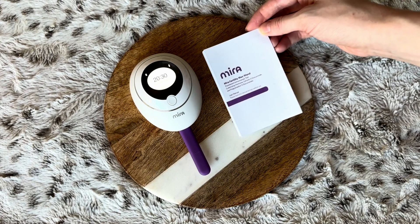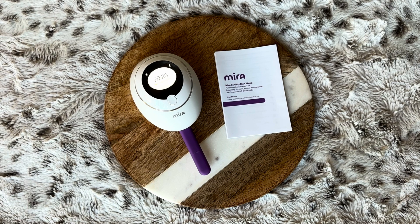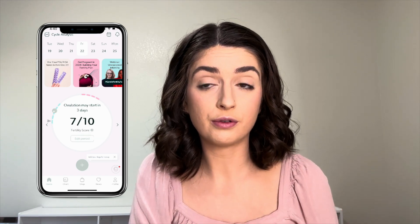Now that I've walked you through step-by-step how to use the Mira and the wands, let's check out the app and see what my results look like. When you download the Mira app, it will connect using Bluetooth to your Mira analyzer — that is how it shares the information from the analyzer to your phone. The app is free for Android and iPhone; you just search for it in your app store.